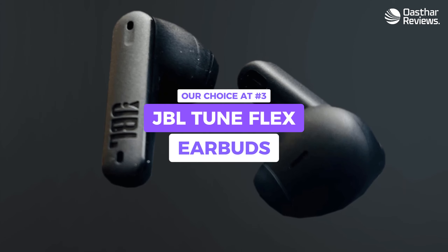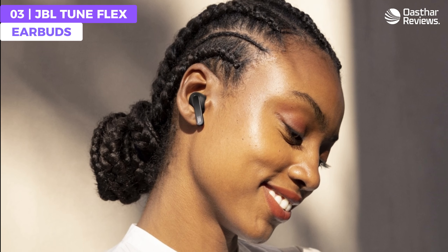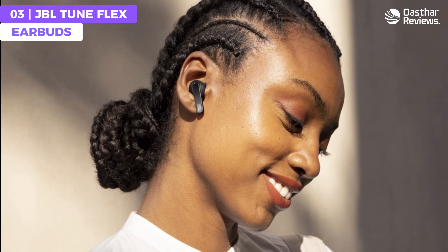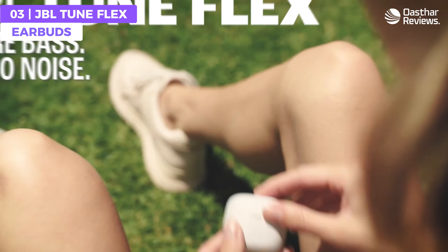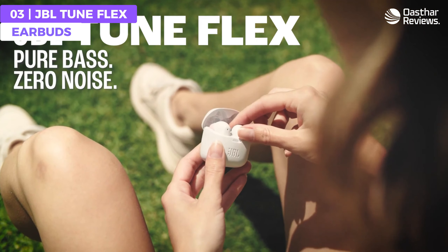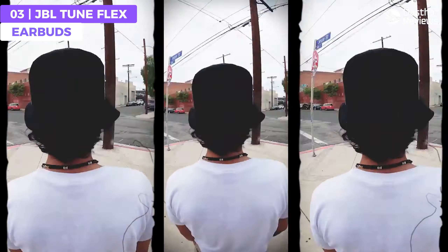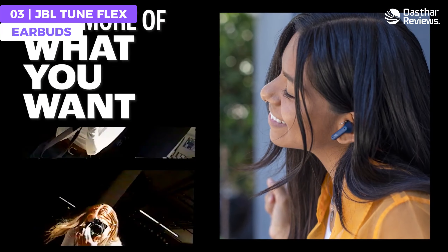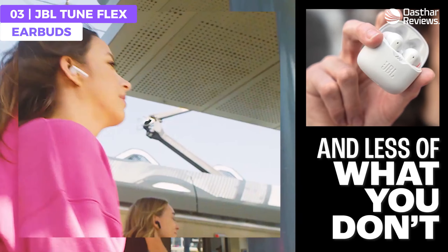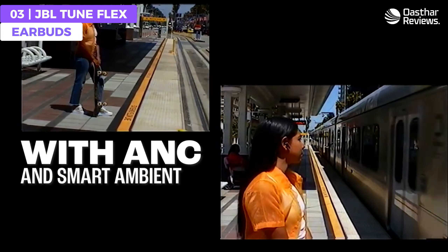The JBL Tune Flex earbuds are a fantastic pair of budget earbuds featuring powerful 12 millimeter drivers, an IPX4 water and sweat resistant rating, JBL's Pure Bass technology, and Bluetooth 5.2 connectivity. The JBL Tune Flex feature a sleek and ergonomic design that fits snugly in your ears without causing any discomfort, even during extended listening sessions.